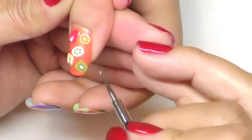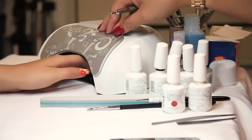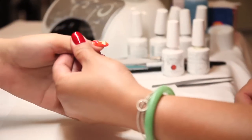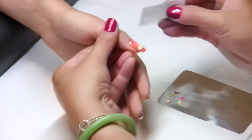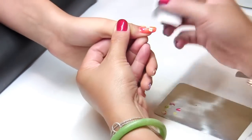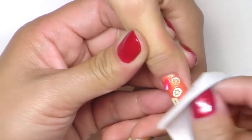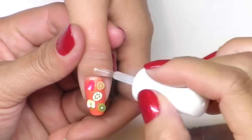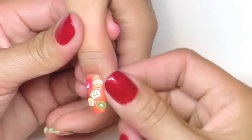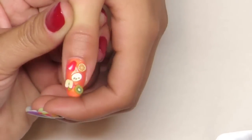Remove any excess product, then place her hand into the light for 30 seconds. When finished, use the cleanser to remove the tacky layer on the surface of the nails. The fruit should stay pretty strong on the nails. Apply cuticle oil around the cuticle area and gently massage it in. She now has a finished, fun fruit nail look for the summer.